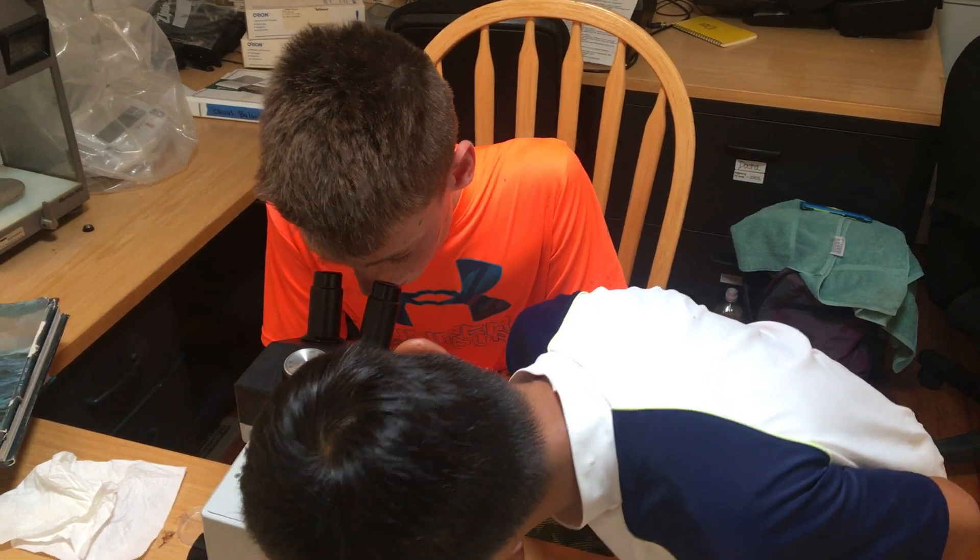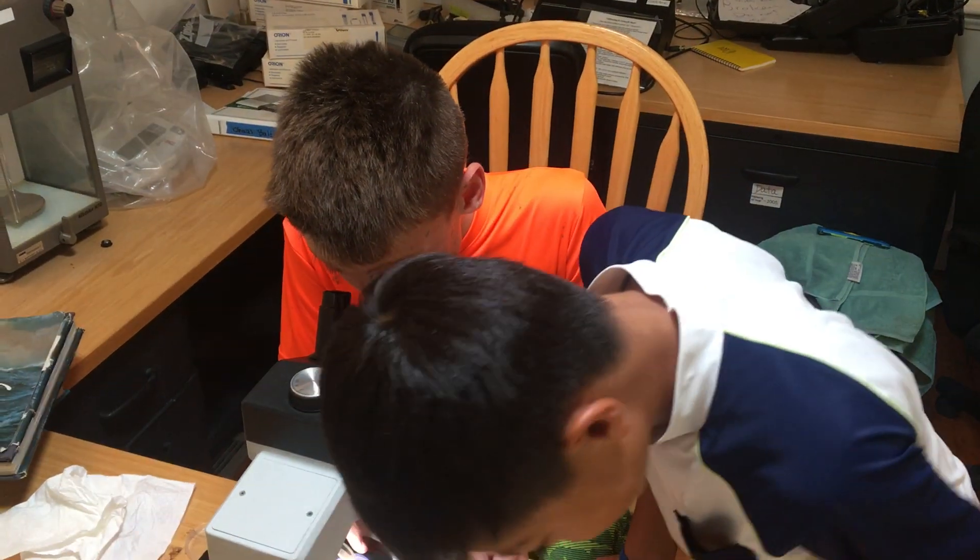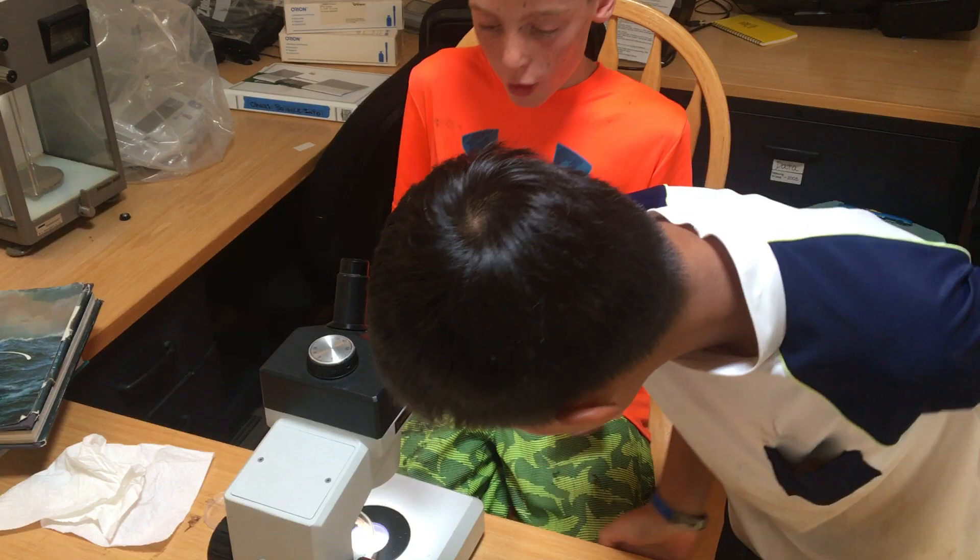Wait, Patrick. Do you see the veins right there? Oh my gosh. It's so cool. We can see them.